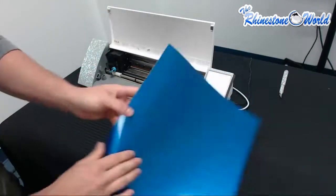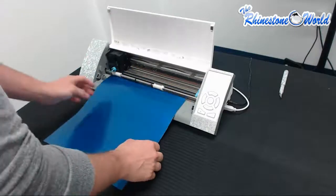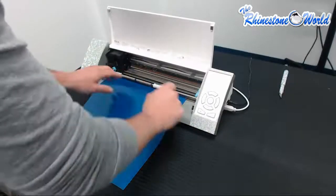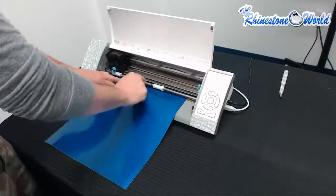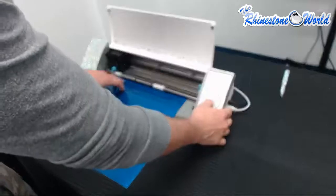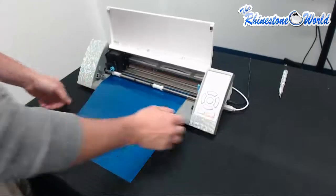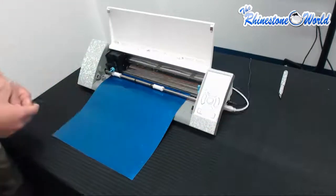Next step is we're going to assign our decal material and load it into the media. I've got my rollers already in place. All we're going to do is move our lever up to make sure the material is in place with the rollers and then hit Load Media. If you want a little bit more material, use the down arrow right here — that's going to feed you a little bit more material so you've got more room to work with.